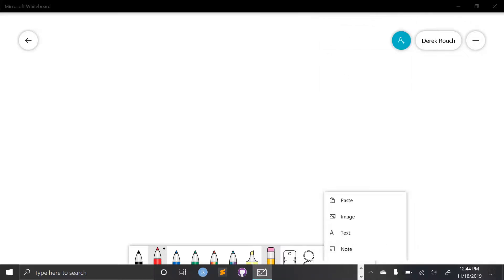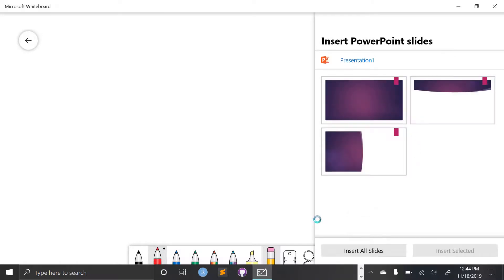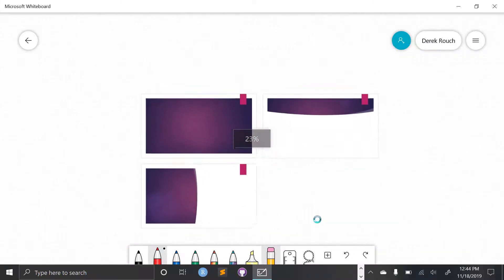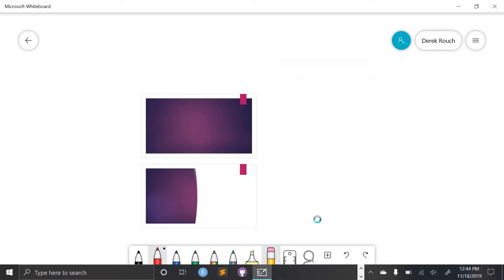I'm going to show you the PowerPoint import. I have a blank presentation — just three slides with nothing on them. You can import a slide individually, or select specific slides that you want. Down here you can select 'insert all slides' to insert them all. It does insert everything onto one canvas, though. I could select an individual slide and delete it if I wanted to, but I do have everything on this canvas.